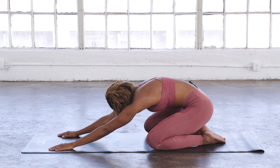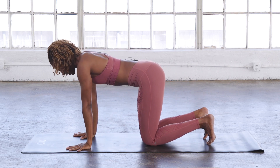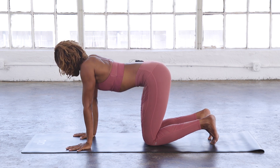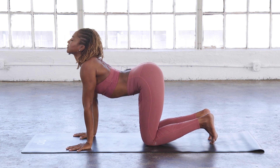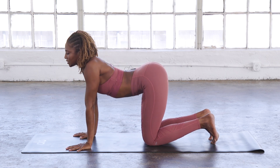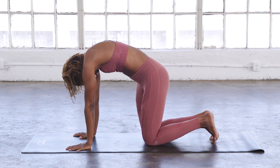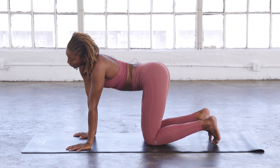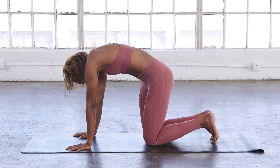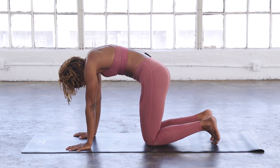Slowly round up one vertebrae at a time. Come into tabletop position. Tuck your toes under, round your back for cat and arch for cow. Again, round for cat and arch for cow. Slowly circle your hips and your head. Just feeling comfortable on your mat — ready to flow, ready to move, ready to hit it hard. And then go the opposite direction, just breathing and moving.